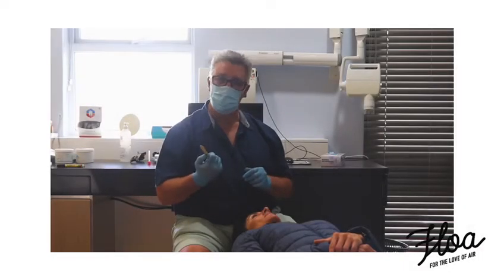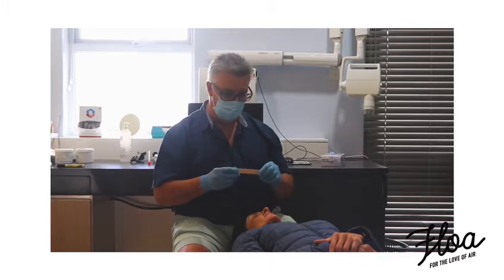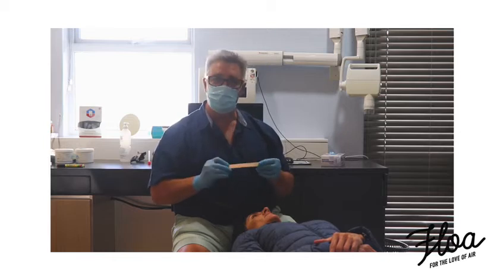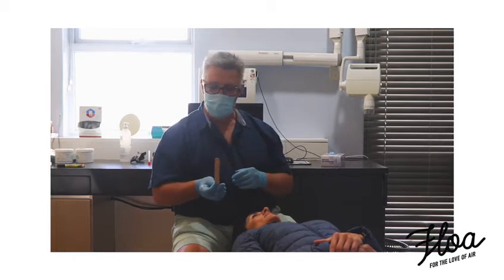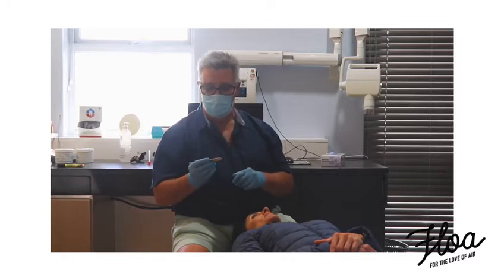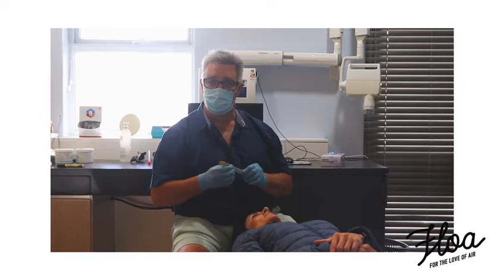I'm Davy Schlebusch. I'm going to show you how I do a bite for the Flowware appliance. I use little tongue depressors — they're cheap, they're easy to get hold of, and by using sound to find the optimal position for the Flowware, the optimal protrusive position, you don't need all the other fancy little ratchets and gimmicks.